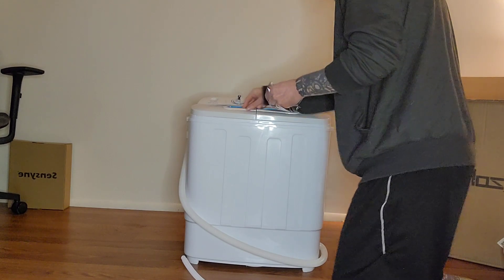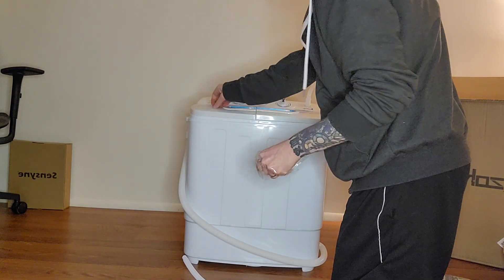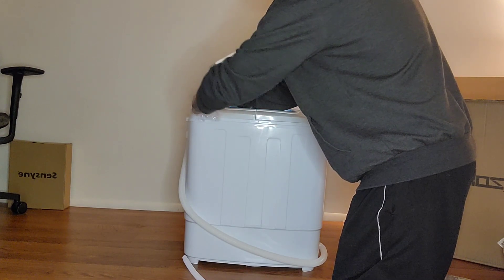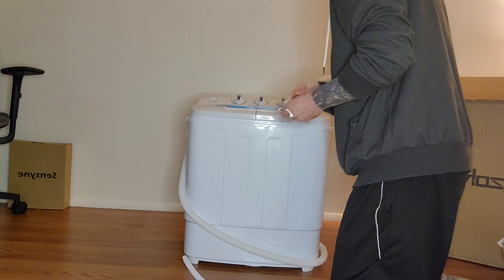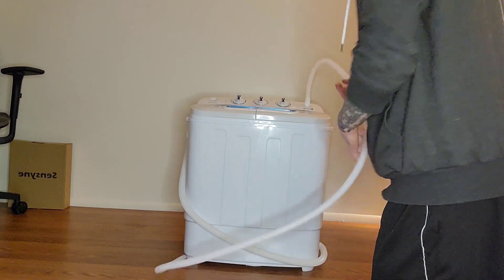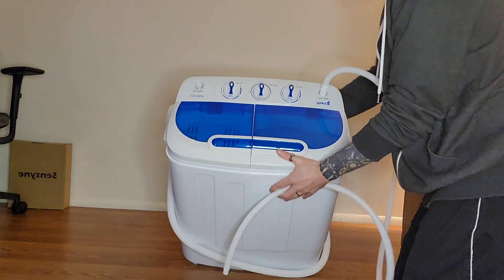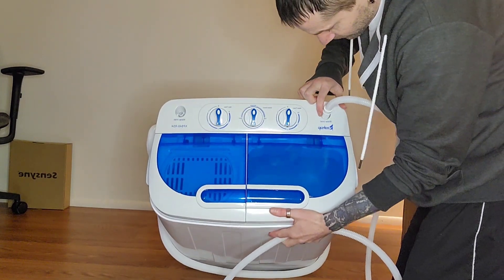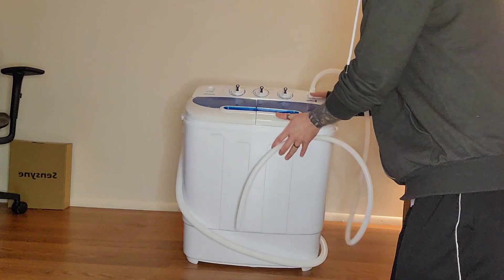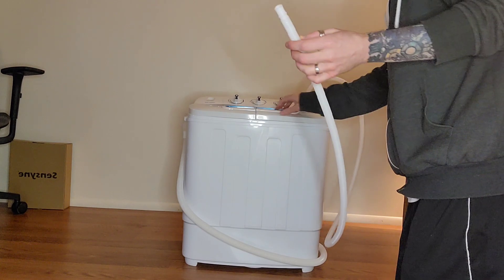I don't know if it was supposed to come off or not. Your OCD — this is not going to work out. There's all this little plastic. What this water hose is for, but it says right here: water inlet. So I don't know what that really would mean. Do I just put a hose in here and fill it up with the water?